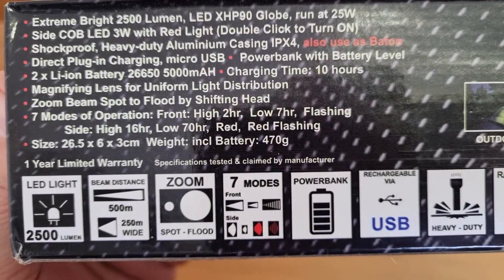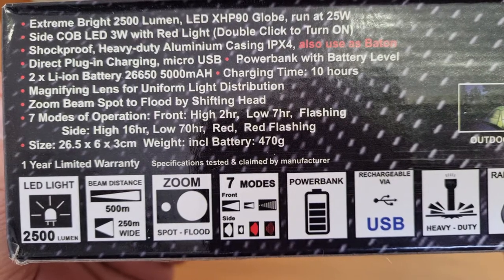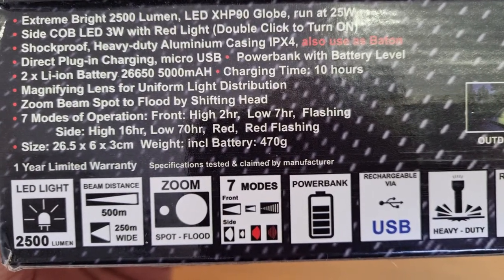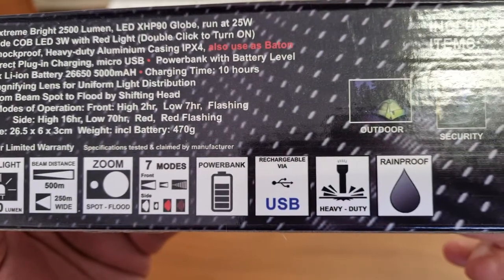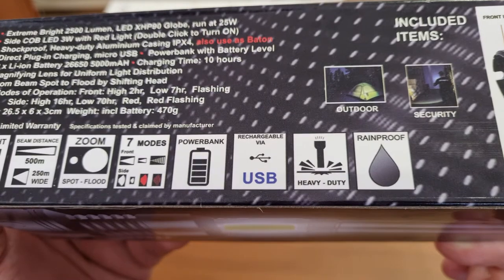It says it can do 500 meters on a pin lens but on a wide lens it can do up to 250 meters. 2500 lumens. It can zoom, spot or flood. Seven modes. It has got a power bank built into it and it is chargeable via USB.